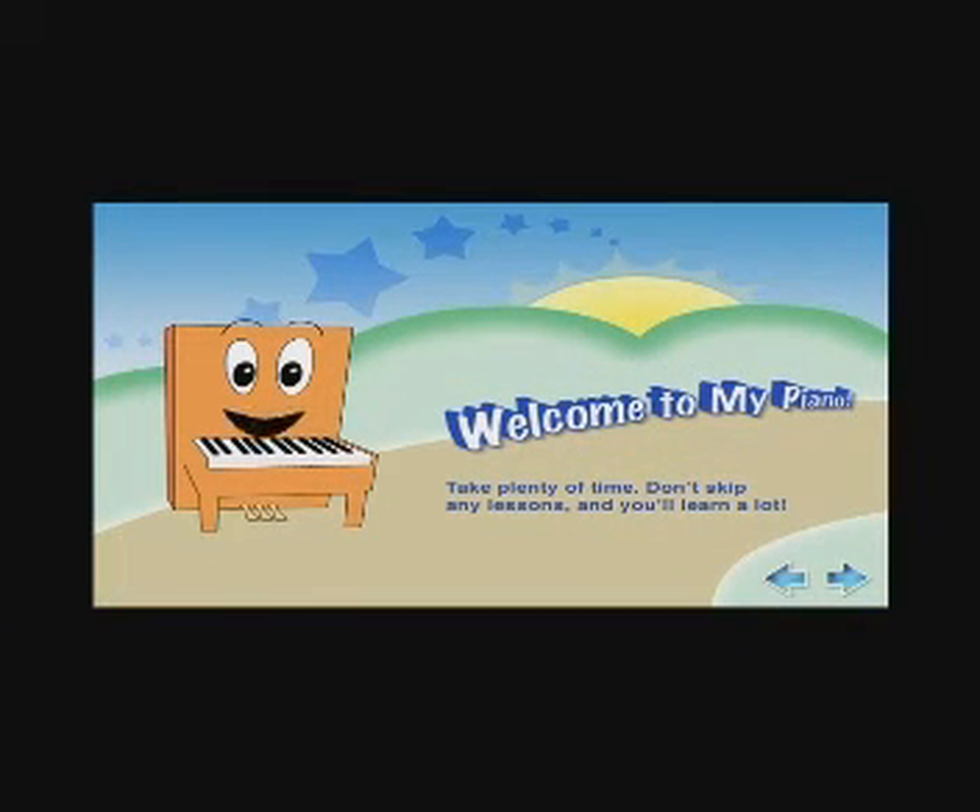Hi, I'm Pam the Piano. Welcome to an exciting adventure. I have all these cool songs I can't wait for you to learn to play.